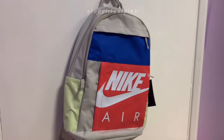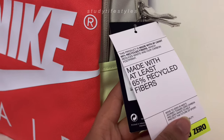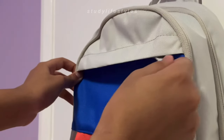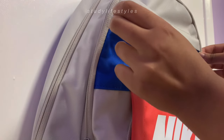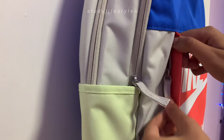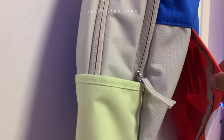So my choice of backpack for this year is this Nike Air colorful backpack. I really like the design of this backpack — the colors are quite vibrant. I also really like how many pockets there are; there's quite a few zips so I can put anything I want in my backpack and there'll still be enough space.